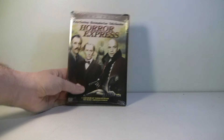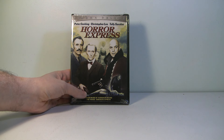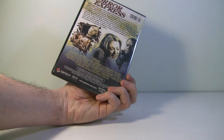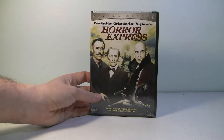Now for the third item — look at that. 'The Horror Express' with Peter Cushing, Christopher Lee, and Telly Savalas. Wow, that is interesting. I do like horror movies, I do like cheesy horror movies, so yeah, this is quite cool. I've never seen this one either — have you guys? Let me know in the comments below.